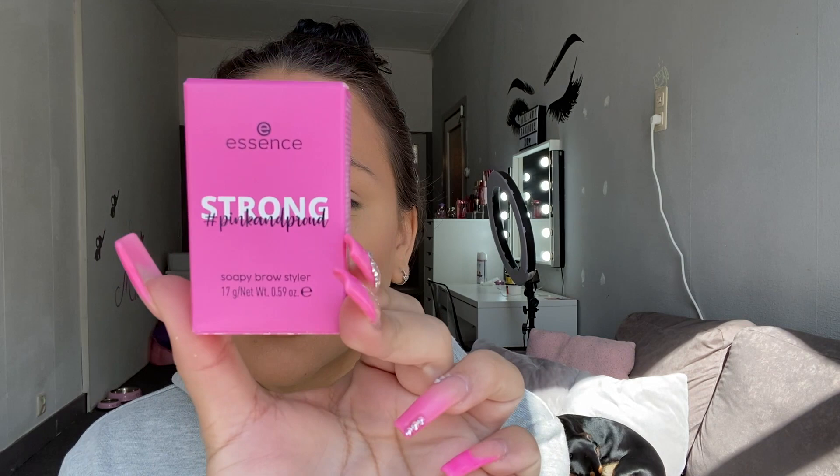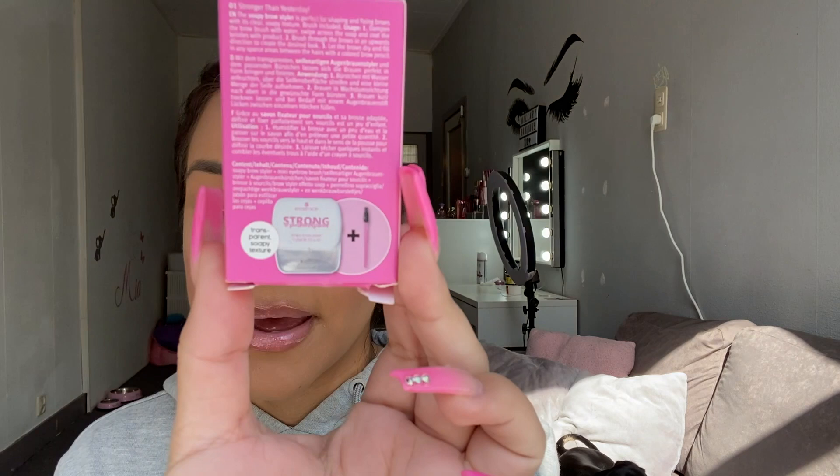I'm going to start off with my eyebrows because they don't look great. So I bought this new soap brow styler. I feel like they tried to make it a dupe for the soap brow thing — I don't have that one so I cannot compare it, but I feel like it is definitely a dupe for it because even the packaging looks the same.